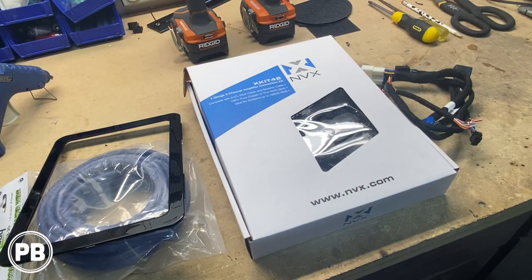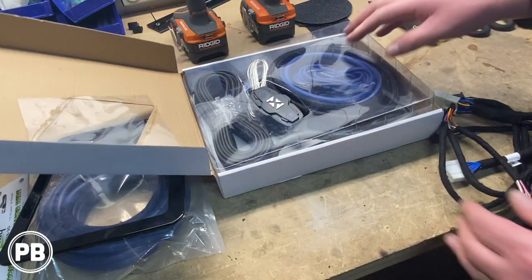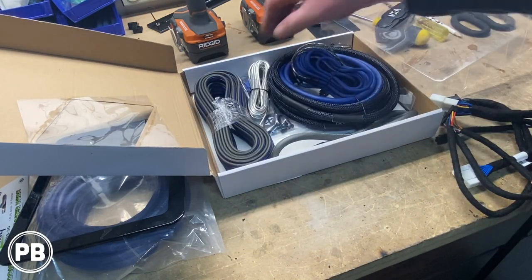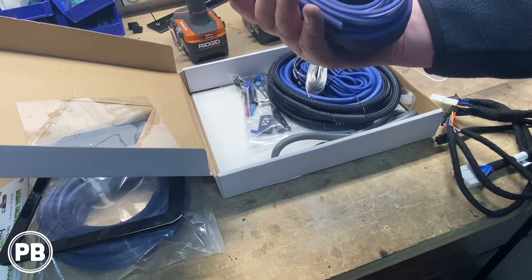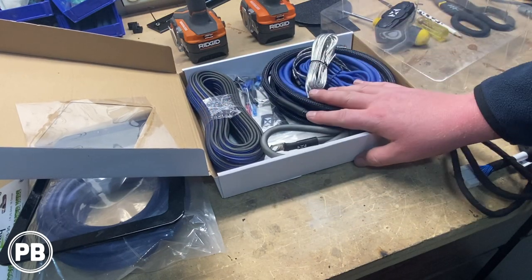Here's our wiring kit for the amplifier. Opening it up, it comes with a fuse holder, four-gauge OFC power wire, RCA cables, remote turn-on wire, miscellaneous connections, a ton of really nice OFC speaker wire, and a ground cable.